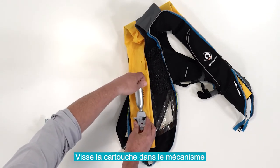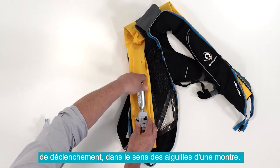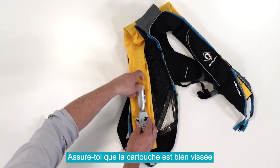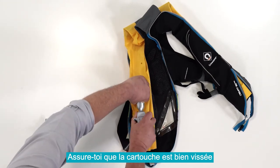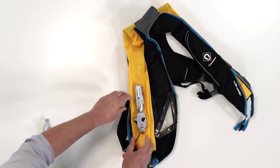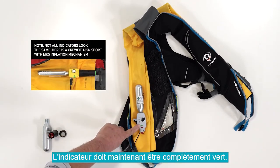Screw the cylinder into the inflation mechanism in a clockwise direction. Ensure the cylinder is screwed right down and is fully tightened. The top indicator should now be completely green.